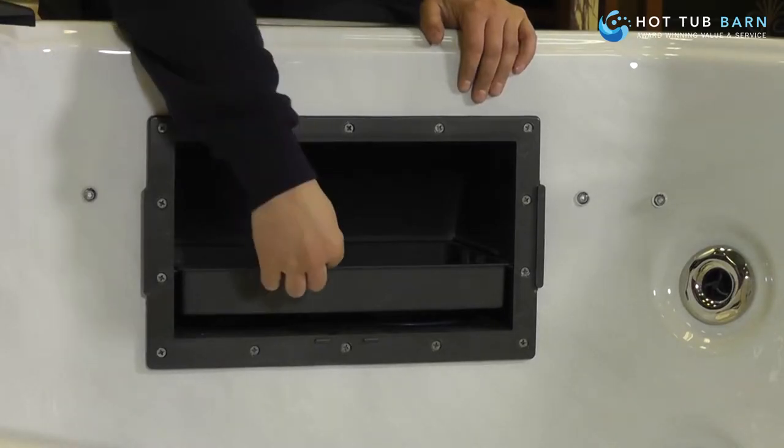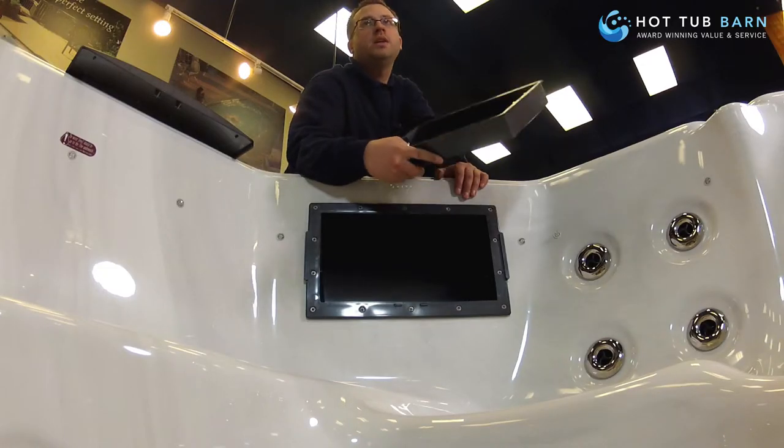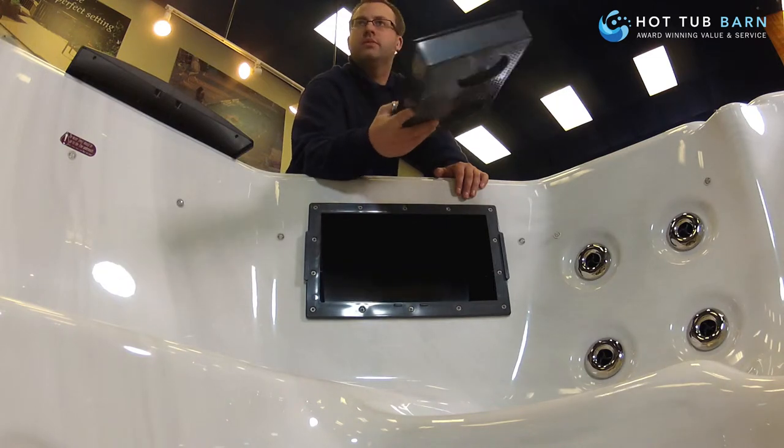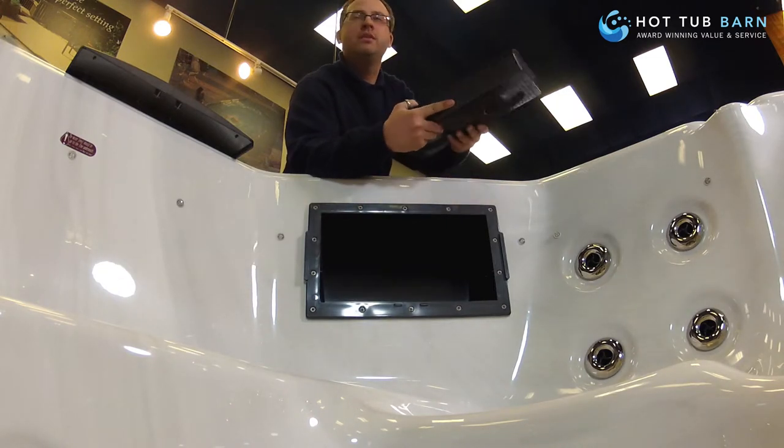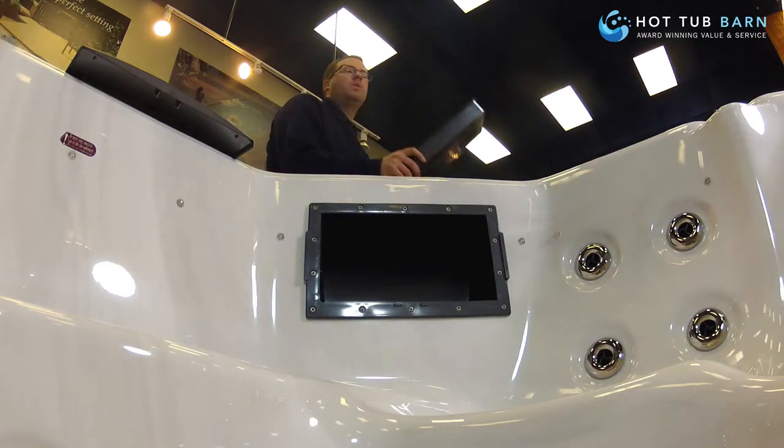The next thing you're faced with inside is the weir basket. This is in here to collect any large leaves or any big debris, children's toys, rubber ducks, anything like that you might have floating around. So we take that out — that can be cleaned out whilst we're changing the filters.